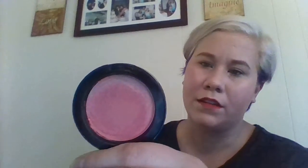This is the blush I used — NYX in Tickled. It's a cream blush. It is the bomb, like I love this. And I'm probably going to replace it sooner or later because it's kind of getting bad.